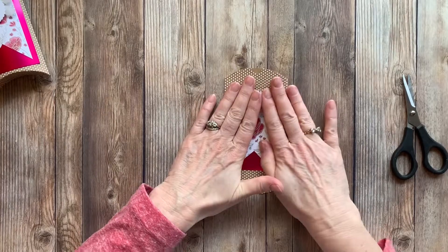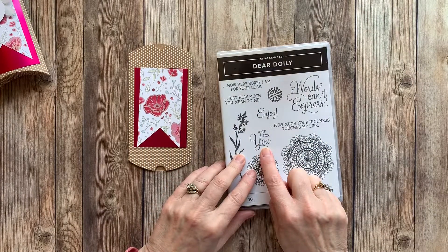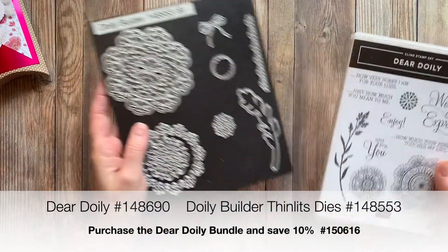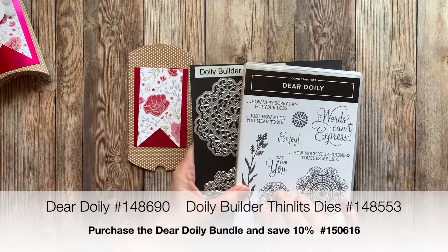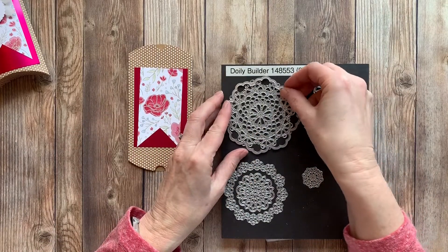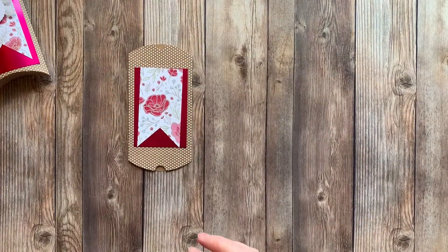Talk about easy! For our sentiment, we're going to use the stamp set Dear Doily, right here just for you. This is part of a bundle and it comes with a set of framelits called the Doily Builder — I'll put that in the notes below. If you want to get these, you'll save 10% if you purchase both together. These are really pretty; you've got all the different designs. I actually have a project with the foil sheets — I hope I can get that made before it goes out of stock.